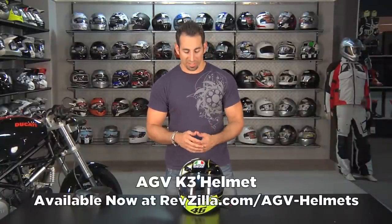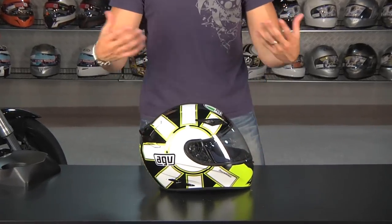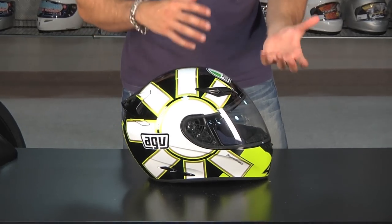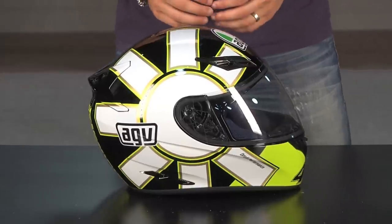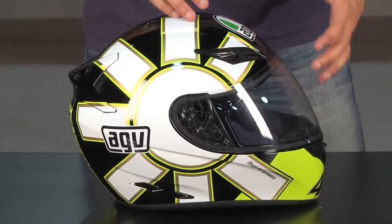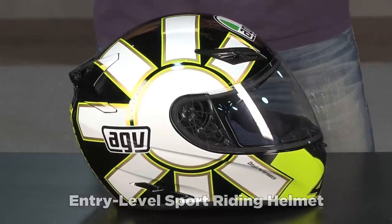Hey, this is Anthony with RevZilla TV, and welcome to our detailed breakdown of the AGV K3 helmet. If we take a peek at this AGV K3 that I have on the table in front of me, this is the Gothic replica. Their graphics are right around the $220 range, with solids starting at $170. This is AGV's entry level helmet, but in our opinion, this is a lot of helmet at an entry level price.